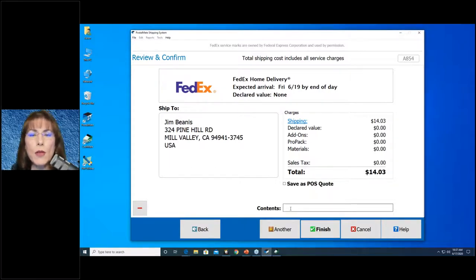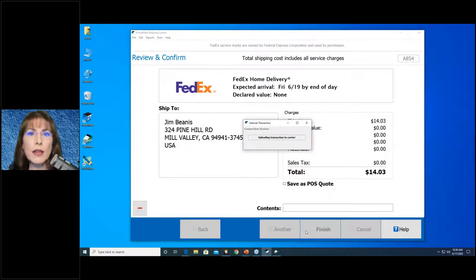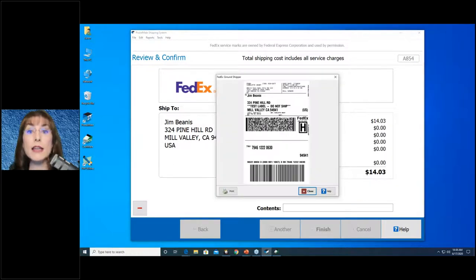You can list the contents right here. You can set it as a store policy that contents must always be listed, and PostalMate can be set that way. Anytime the contents line is yellow, you're required to enter the contents — this will particularly happen on international items. Then click Finish. When you click Finish, it goes up to the carrier, the carrier creates the label, and it's passed through to PostalMate. That will print out of your Zebra printer. Always put some tape on top of the label, because they've been known to occasionally peel off the package.